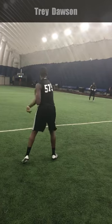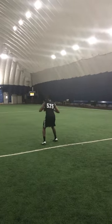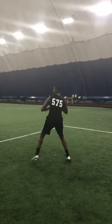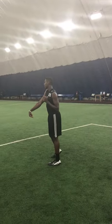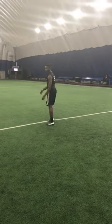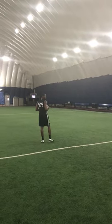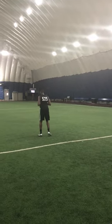Turn and throw. Much better. Once you learn to get that step going in the right direction, you're going to kill it.